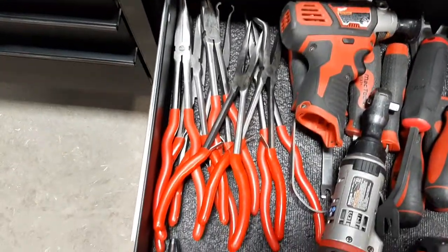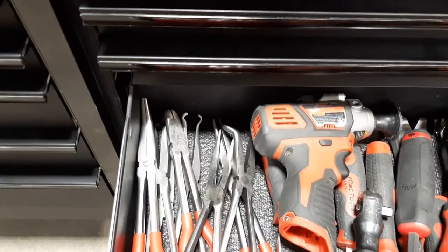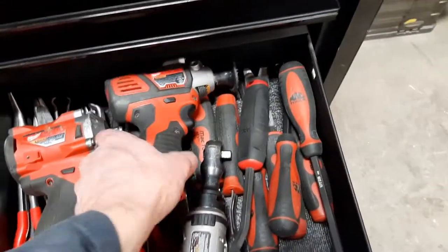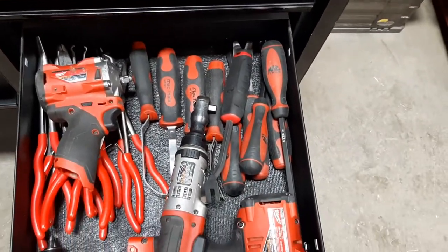Those are long pliers — a bunch of hose-pulling pliers, angle pliers, and straight pliers. And under here there are upholstery tools.